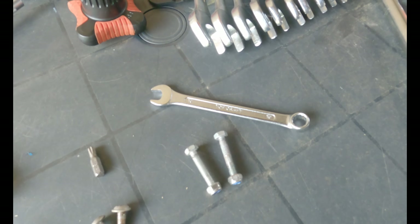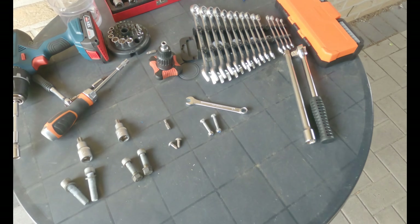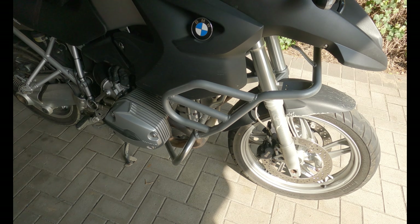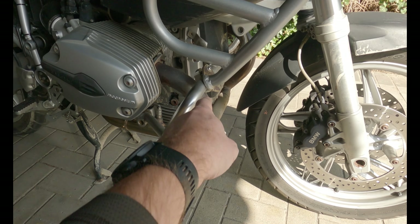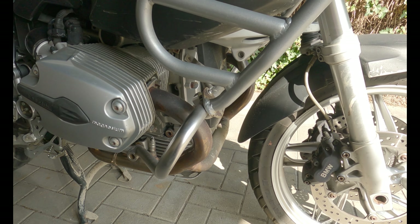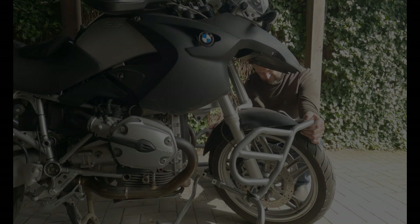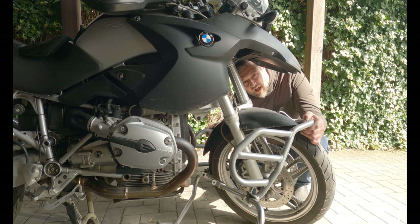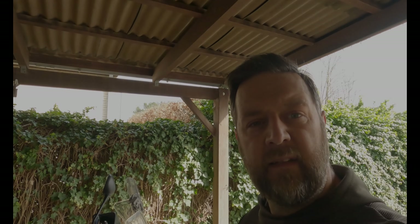So now let's try and take the crash bars off. I'm going to try to take them off as a whole, but I don't think it will work. I really don't want to take them apart, but let's try. I don't think it will ever fit over the tire — it's not going to fit. I'll have to take them apart. I really don't want to do that, but hey, that's life.